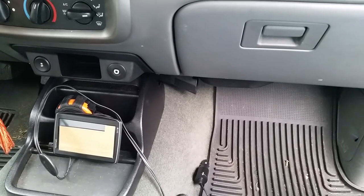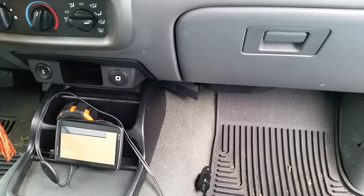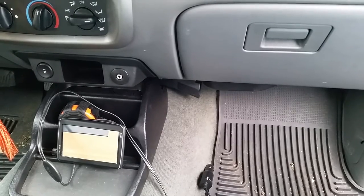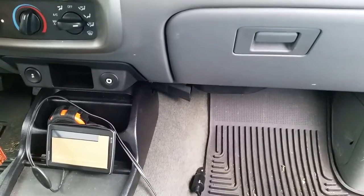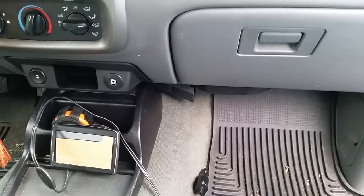Today I'd like to show you a mod I made on my truck. I added an ignition-switched power outlet, and the purpose of this for me was so I can turn my GPS on and off just when I turn my car on and off, rather than having to plug it into the cigarette lighter every single time.